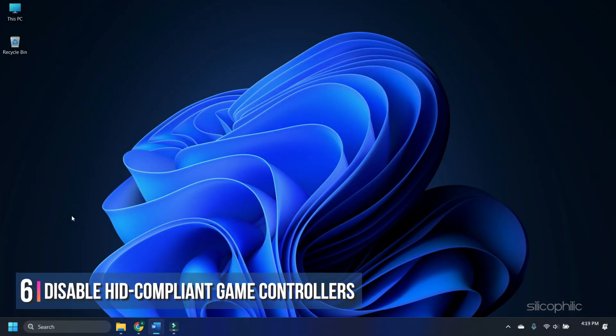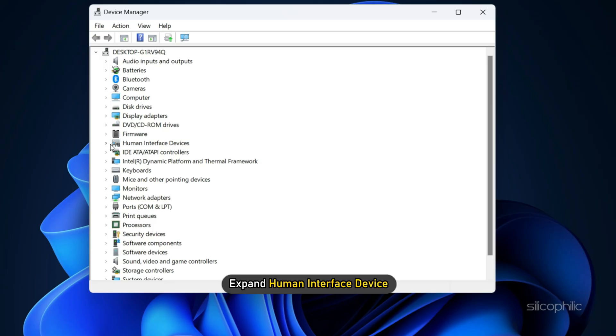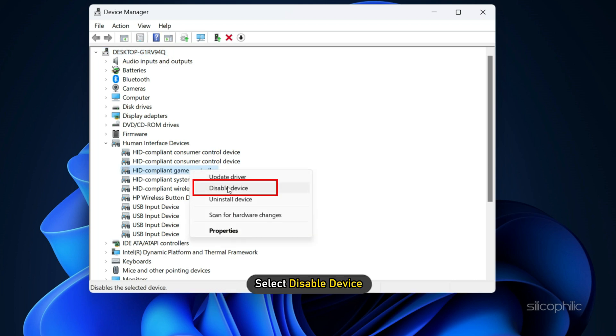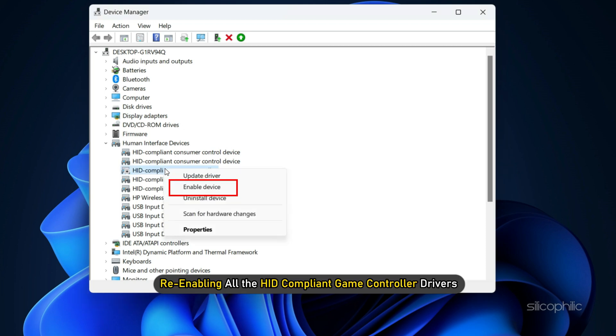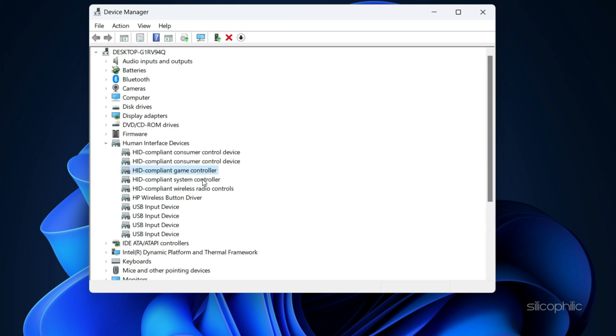Method 6. The next thing you can do is disable all the HID compliant game controllers. Right click on the Start menu and select Device Manager. Expand Human Interface Device. Now right click on all the HID compliant game controller drivers and select Disable Device. Now run the game and see if that solves the issue. If it doesn't, try re-enabling all the HID compliant game controller drivers and see if that solves the issue.